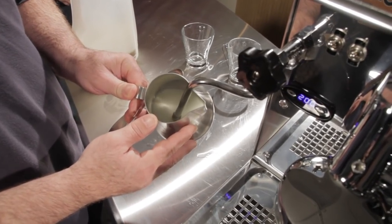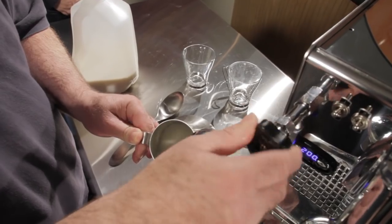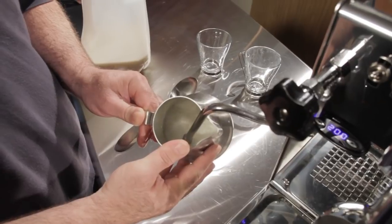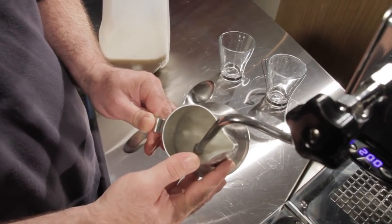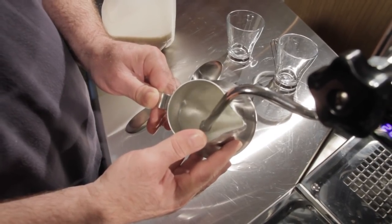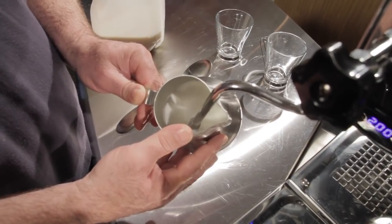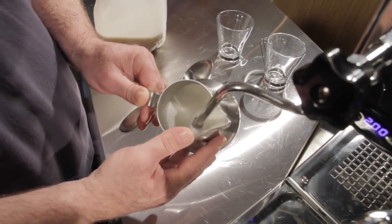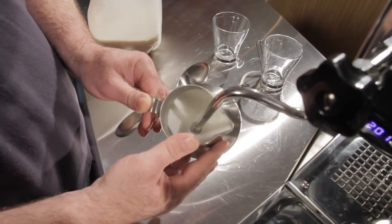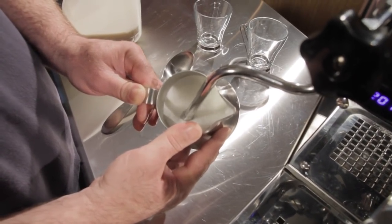You want to position your tip right below the milk and turn it on full blast — that's the sound you want to hear. Now what I'm doing is I've got the milk spinning in there, and I'm going to slowly lower the pitcher. What that does is give me the ability to create lots of good dense foam. I'm just going to keep lowering the pitcher while keeping the milk spinning. If you go to a coffee shop and you hear this sound, it's a good thing.